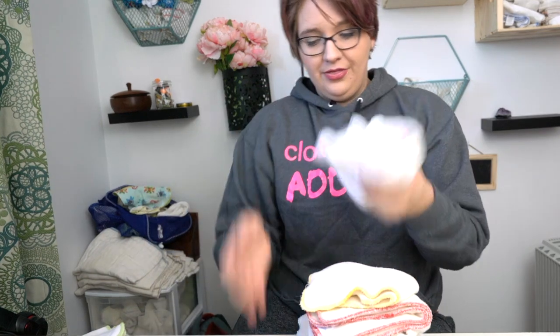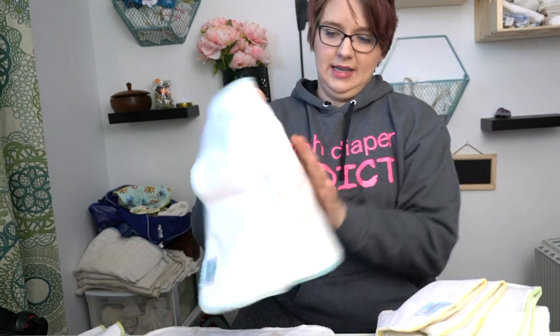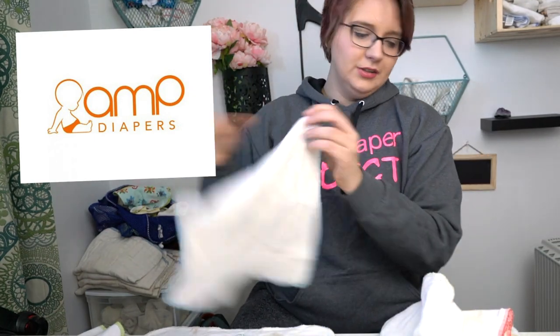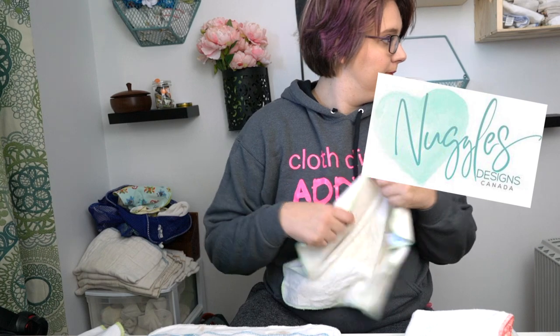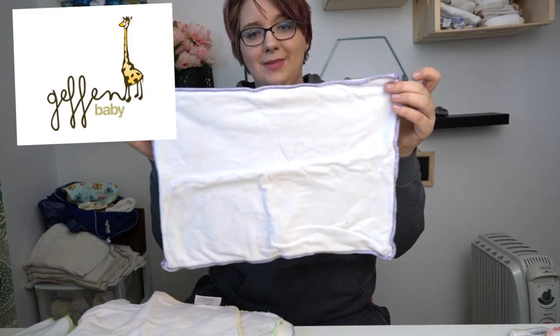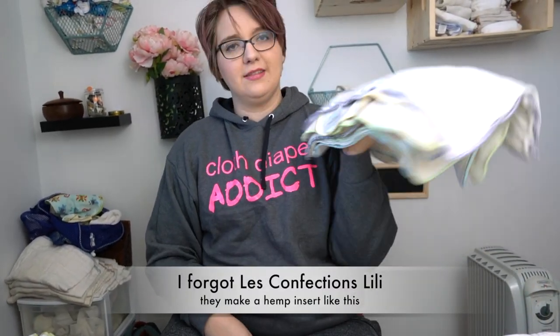These are made by a variety of different companies. I have a couple here. These are the Apple Cheeks ones — that one's stained, I think it got a coffee incident. There is an AMP version, and this one's also AMP. I have a red one too. There's a three-layer hemp, but I can't find it. Nuggles also makes a variety. Geffen Baby makes one as well. And I think that's about all of the brands who make this kind of insert.